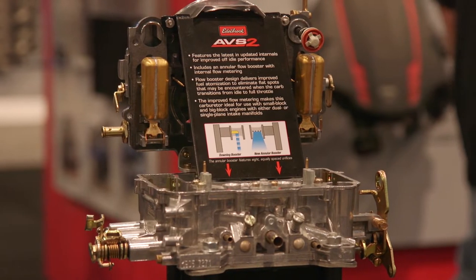Hey everybody, I'm your man Dennis Pitsenbarger, Power Auto Media. We're here in the Edelbrock booth at the SEMA show with my good friend August Cederstrand, and you guys have taken the tried and true, the good old fashioned carburetor, and made it better. Tell me about what's going on with the AVS-2.